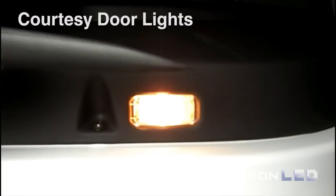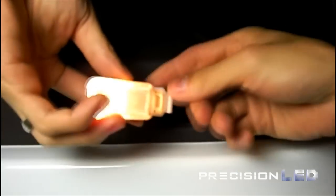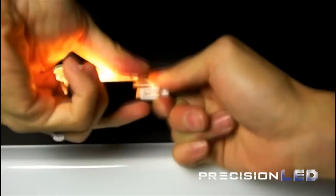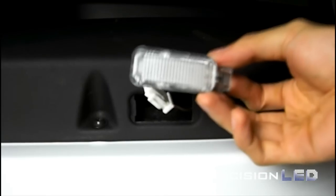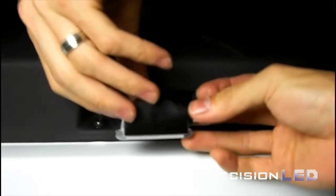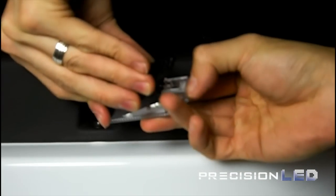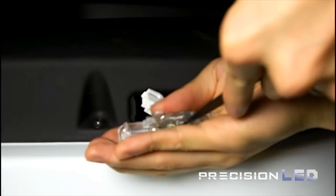Let's take a look at the courtesy door lights. You'll be using the pointed wedge tool to remove the assembly from the door trim. Insert the pointed end into the housing where there's an indentation and you'll be able to pry the housing loose. You'll want to remove the plug to remove power before working on this assembly. Once you have the plug removed, you need to remove the black protective cover in order to gain access to that halogen bulb. You can use the pointed wedge to remove the T10 bulb easily from the housing.